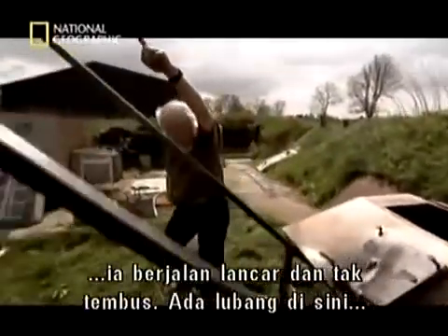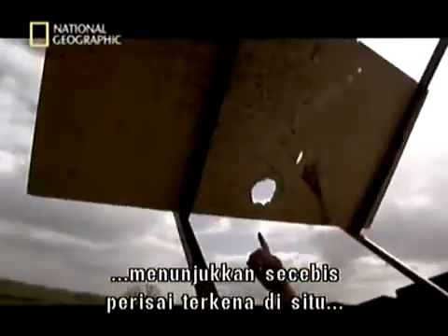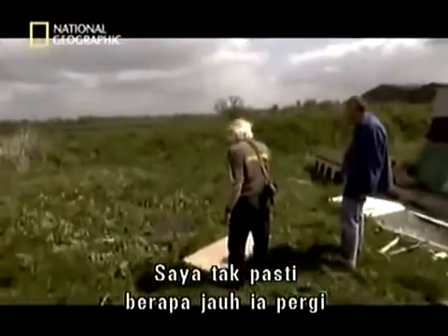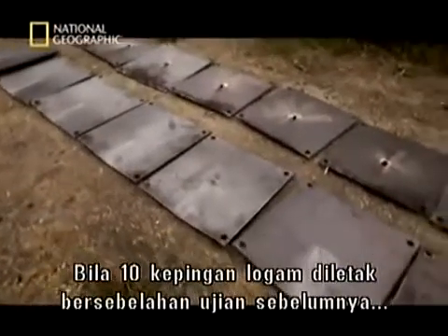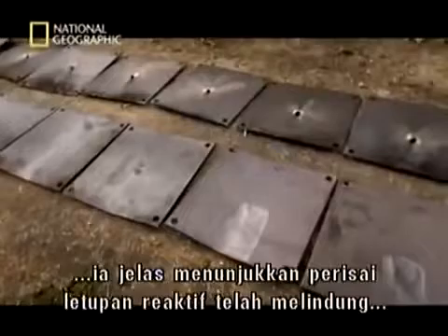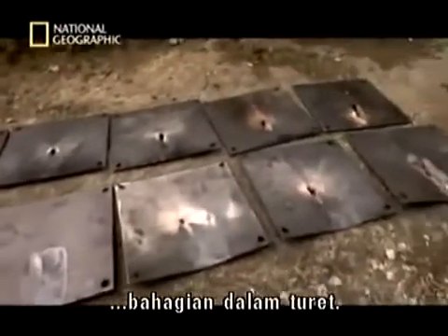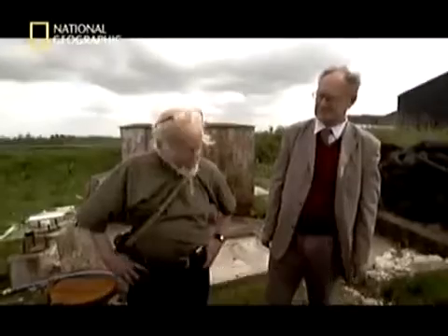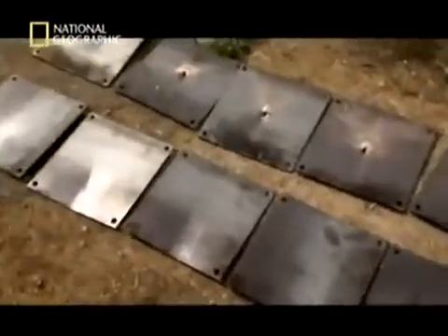And now there's a hole here, and that implies that the piece of armour hit it there and continued going. How far it went, I'm not sure. When the ten steel plates are laid out alongside those from the previous experiment, it's clear explosive reactive armour has protected the inside of the turret. The charge has only penetrated the top three layers of armour. I think this is a pretty unambiguous demonstration of the effectiveness of the reactive armour. That's pretty conclusive.